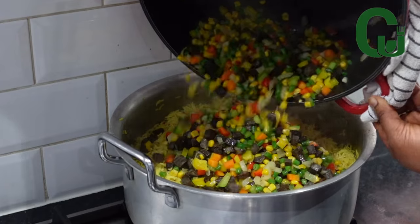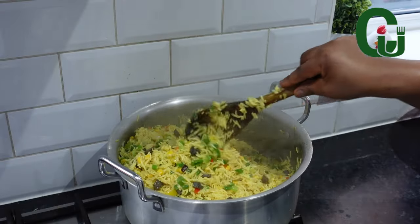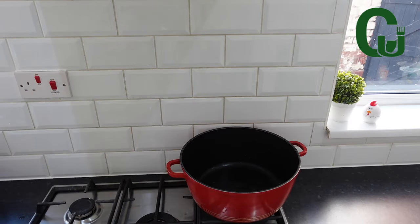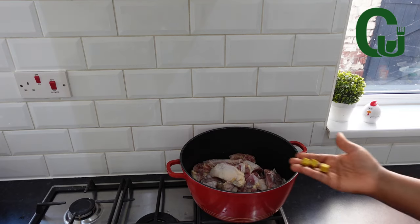This is authentic Nigerian fried rice with complete ingredients, so if you're a beginner, this video is for you. First, you want to cook your proteins to get a tasty broth. I'm using hard chicken, go ahead.